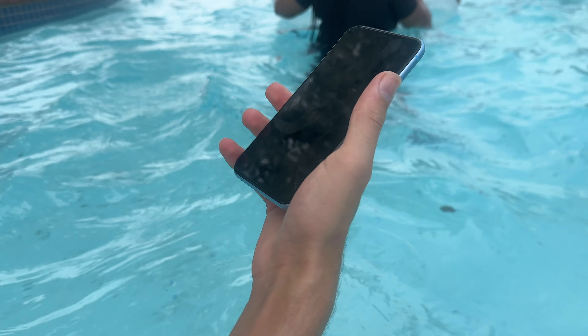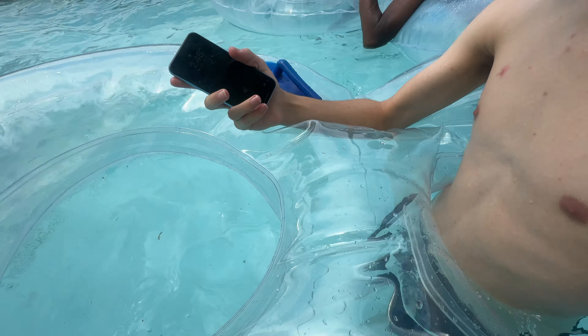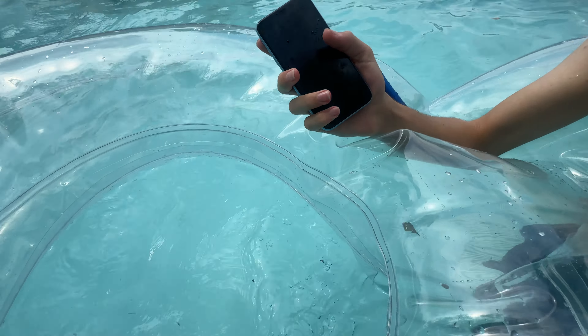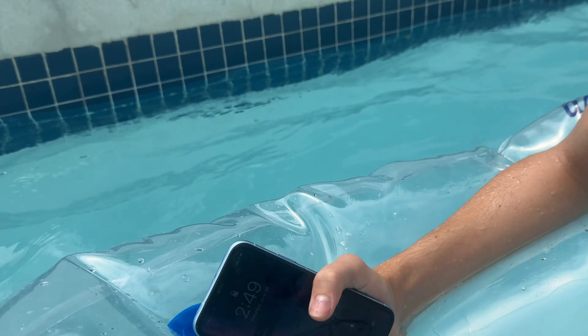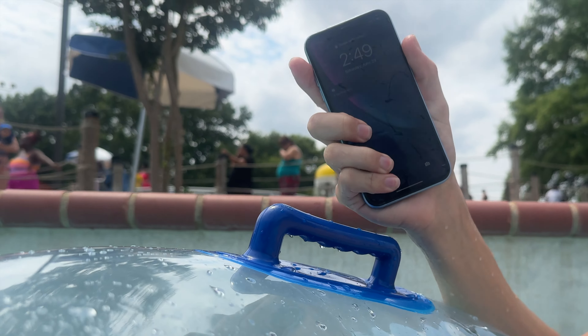Without further ado, we're just going to kind of... Alright guys, here we are. We're not trying to break this phone, we're just using it as normal to see what's going to happen. It got a little bit wet. That right there is what happened. Still good, of course it's still good.